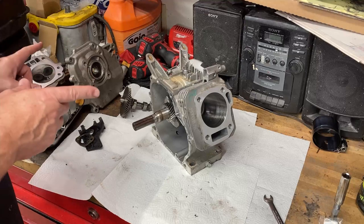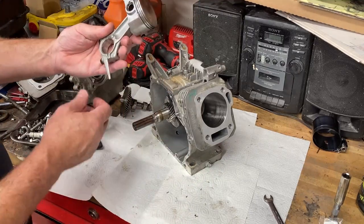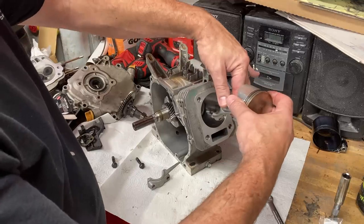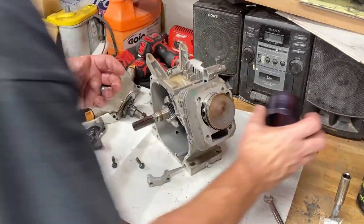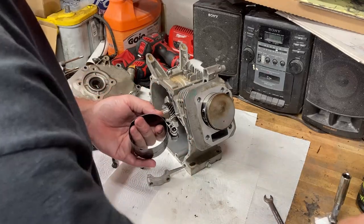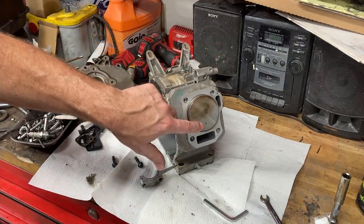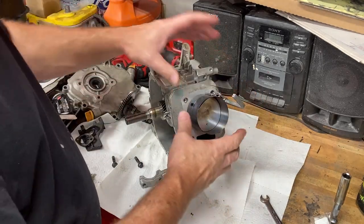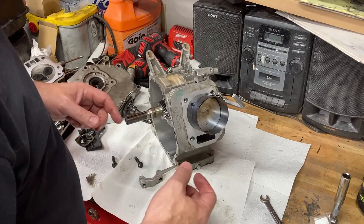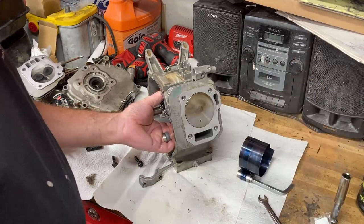We already have the crank in, so the next step is to install our piston. The piston installs with the little finger pointing down to scoop up oil. We take out our bolts, put a little pre-lube in the oil hole, and place the piston in the cylinder. We use our ring compressor to squeeze the rings down so we can get that piston into the cylinder. There's a little arrow on the piston that points down — you're just squeezing those rings into the ring grooves. Give it a little tap and it pops right in.